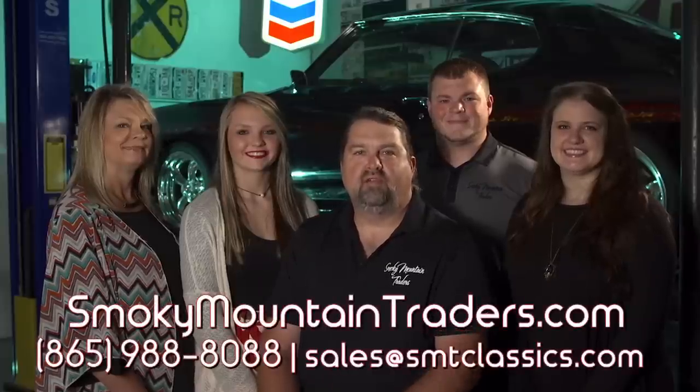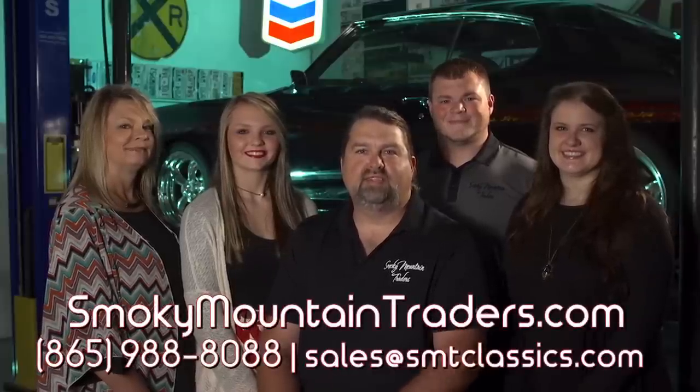Thanks for visiting us at SmokeyMountainTraders.com. If you're ever in East Tennessee, stop by and check us out.